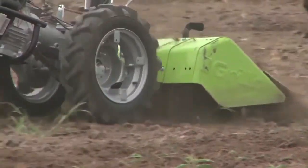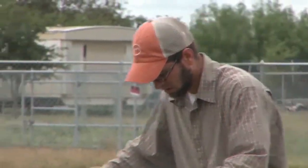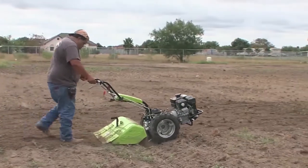A tiller should only be used in ideal weather conditions where there is good visibility. Do not operate one at night or during a foggy day. Keep the tiller at a slow speed to maintain control. You should never adjust blade height or any other adjustment to attachments when the engine is running.